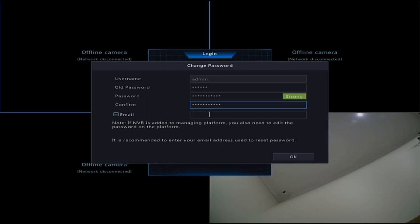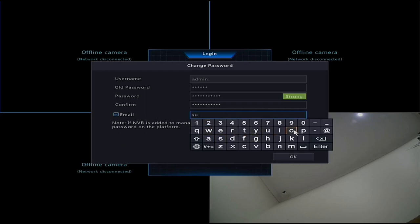It will also ask for a recovery email depending on your software version - if it's not on your screen, don't worry, it can be done later. It's always recommended to leave it ticked. This is a recovery email in case you've forgotten your password and it helps identify that the NVR belongs to you if you need to do a password reset. This is the end user's password - the owner of the NVR.